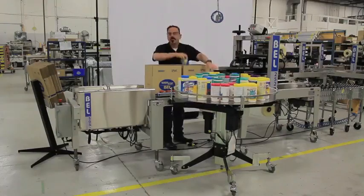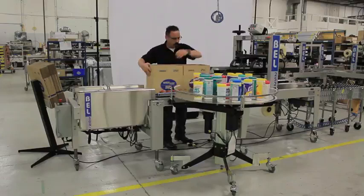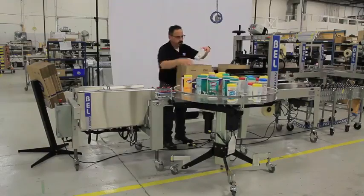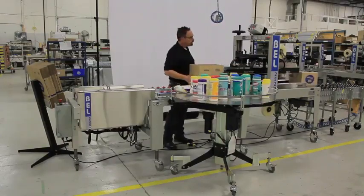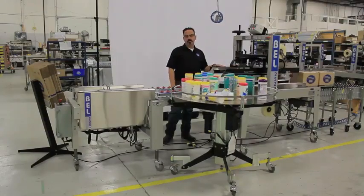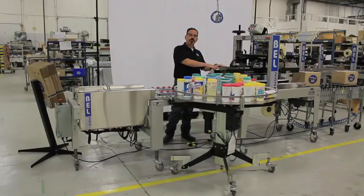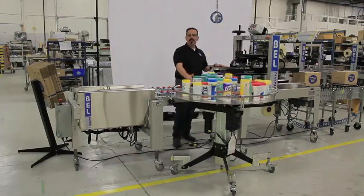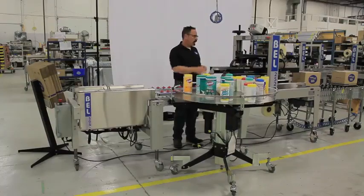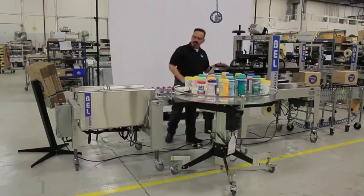At this stage, the second operator would be able to load the cases and on into the Bell 252 fully automatic top and bottom sealer. The Bell 252 makes use of our snap-folder technology, so it's very safe to have operators working at the rear of the machine. You don't have any extraneous motion — all the folding motion happens over the top of the case.